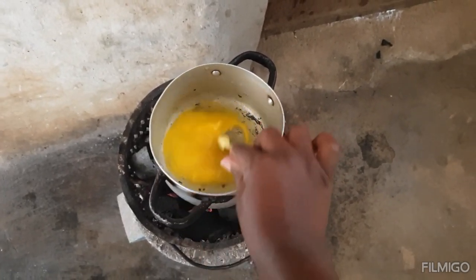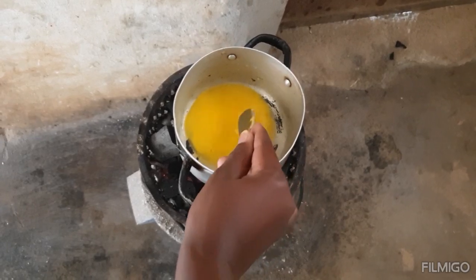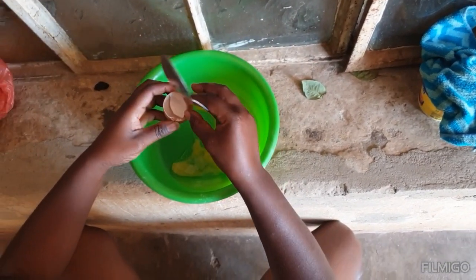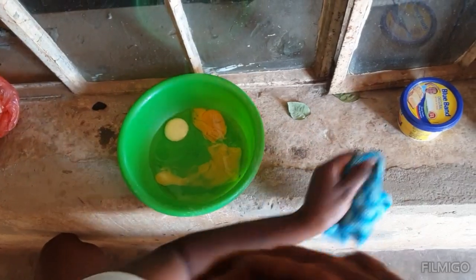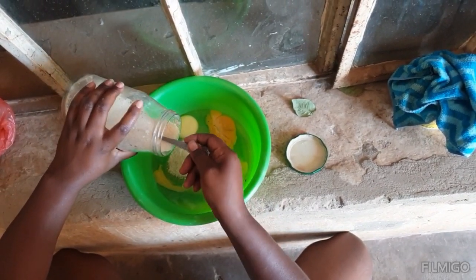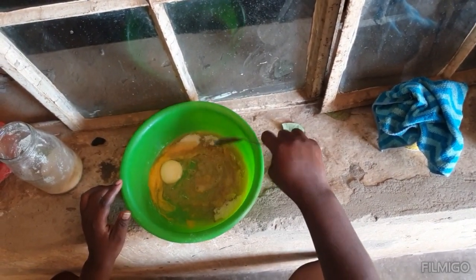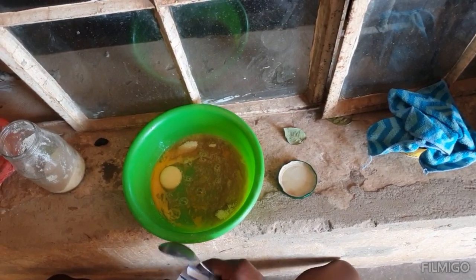As you can see, the butter has melted. Now we're breaking the eggs. As the butter is melting in the brazier, I'm going to add the sugar and get my baking powder ready.